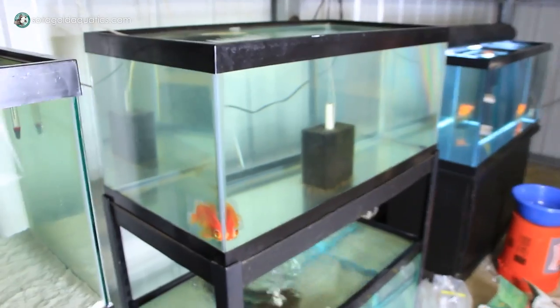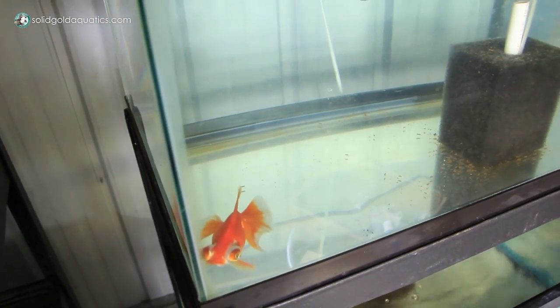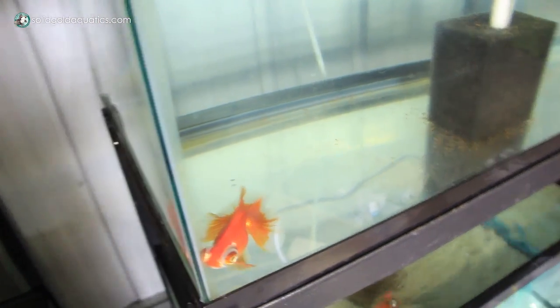I think they're all females. And my sick fishy that's in quarantine being treated — he seems to be getting better.